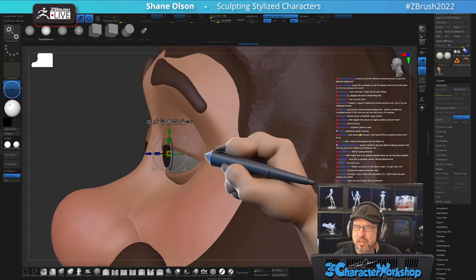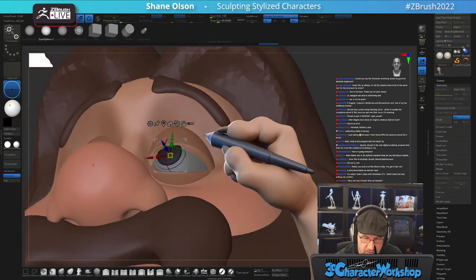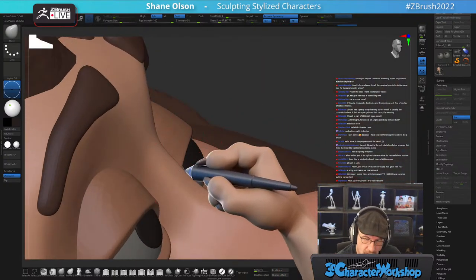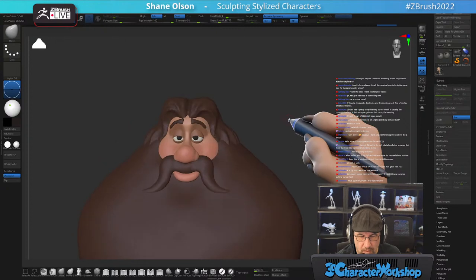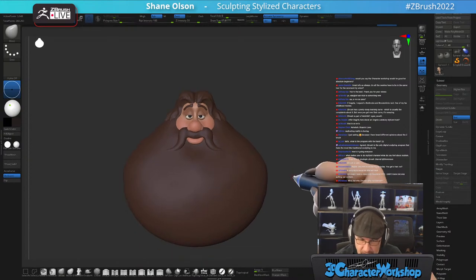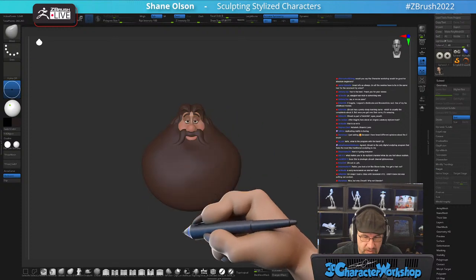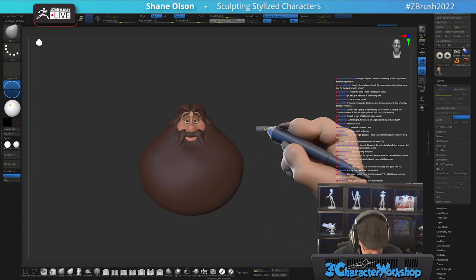Would the Character Workshop be good for absolute beginners? Yes, I have specific courses just for beginners. I want to block in his body, just his upper body really quick, just so I can get a sense of the scale. I want to take it big — go crazy with it.